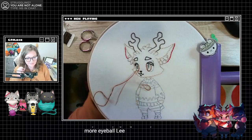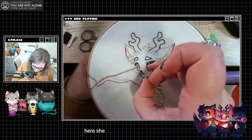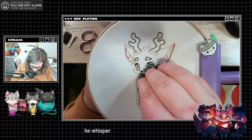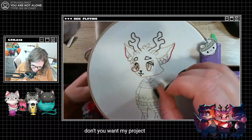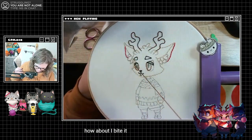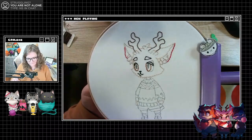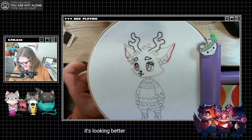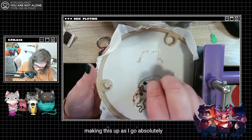We're trying to get the eyeball to be more eyeball-y. Sometimes you got to make your eyeball be a little more eyeball-y. It's looking better — is it perfect? No. Am I kind of making this up as I go? Absolutely. Excuse me, so this is how it's gonna look for now.